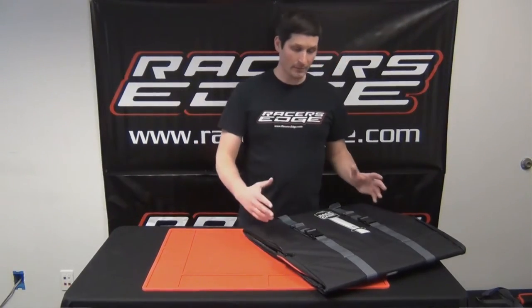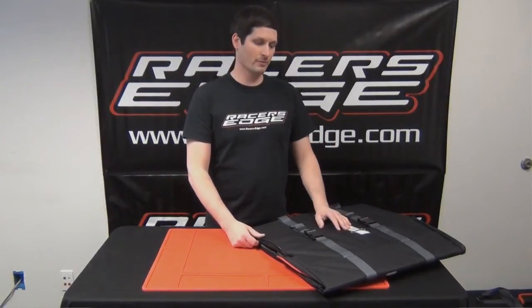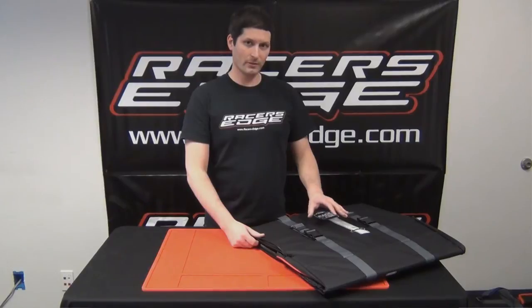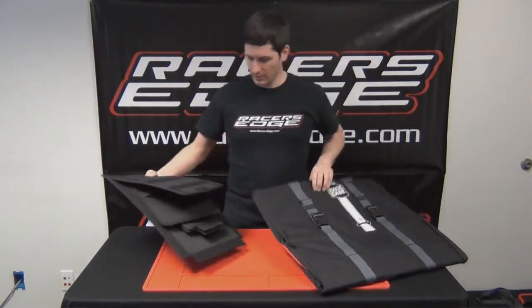Here's the Race Case double buggy bag version. It ships flat, so this is how it shows up. We're going to take a look at each component and show you guys how to put it together.